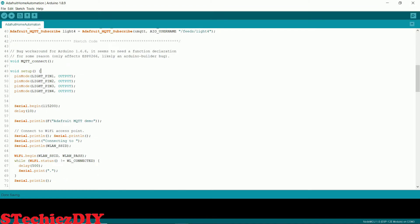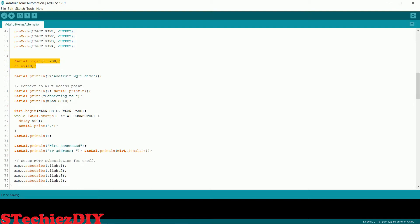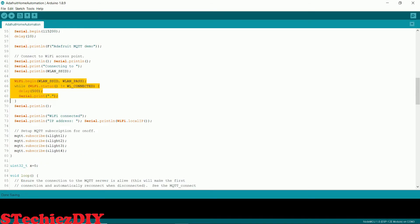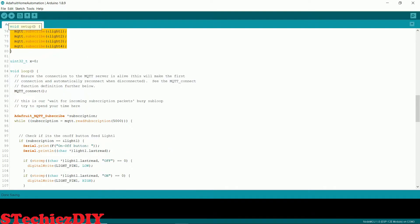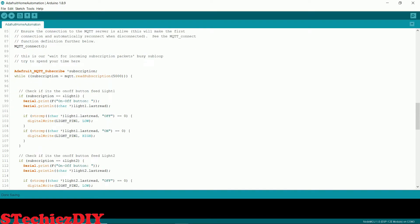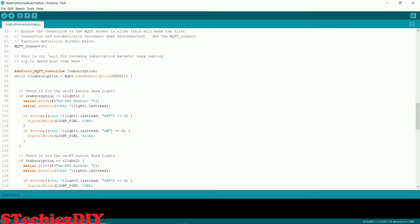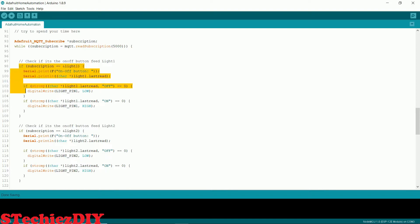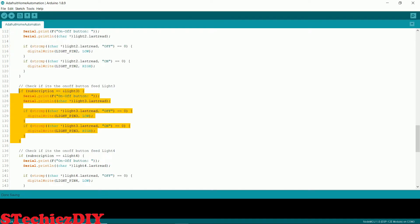As you can see, in the setup function we are setting the pin mode to output. Here we are setting the serial connection, and here we are setting the WiFi connection. In this function we are subscribing the MQTT topics. And in the loop function, we are checking for updates on subscribed topics. This part of the code is checking for the update for the light1 topic. Likewise, we are checking for light2, light3 and light4 topics.